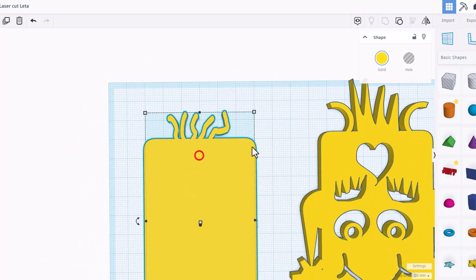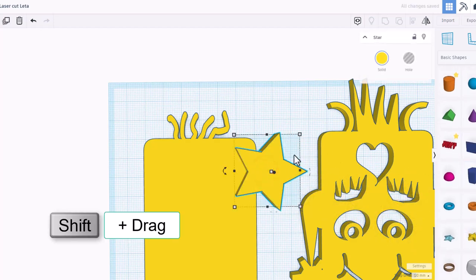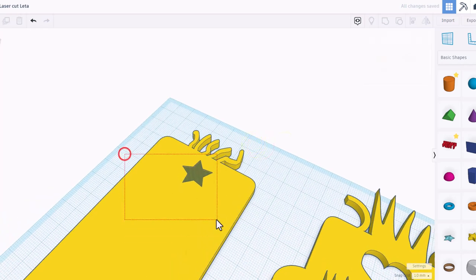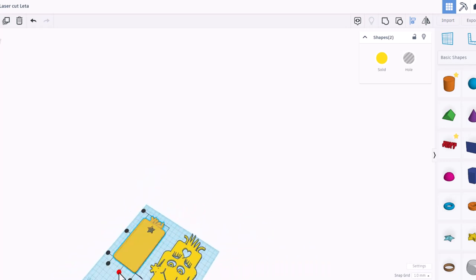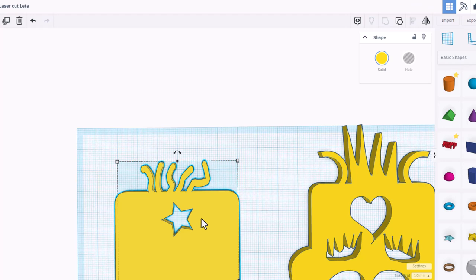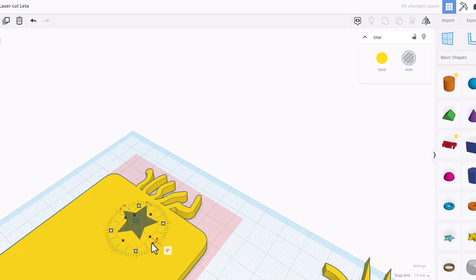Next, cut a cute little star out of her forehead. Find the star shape, shrink it to a size that works, and set it to a hole. Make sure it pops out the top. Select both pieces, choose align — zoom out so you can see the align button — then do Ctrl+G to group. She's got a cute star. You can double-click to edit, click on the piece, and find the rotation handle to orient the star exactly the way you want.